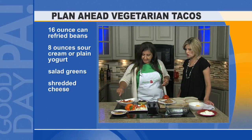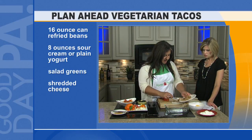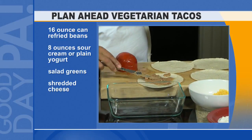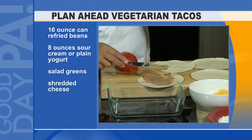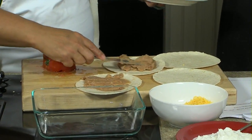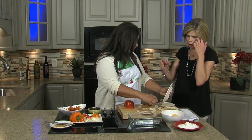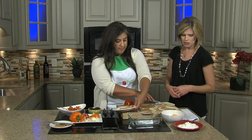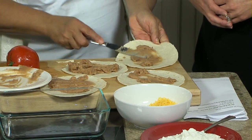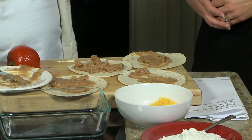So you mix your tomato blend, and then you just take your refried beans and you can puree them or put them in the blender as well. I don't know much about refried beans — do you buy them canned or prepare them at home? You can do either. You can buy beans and just blend them in your blender, but most of our families don't have a blender, so we do give cans of beans.